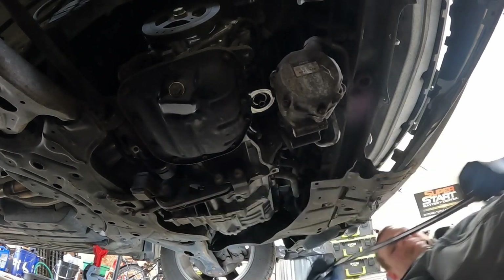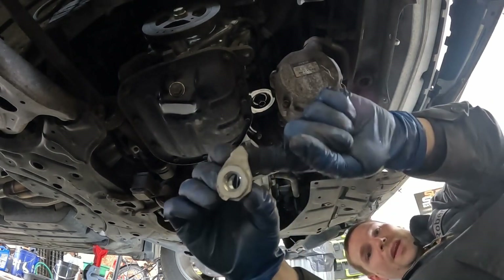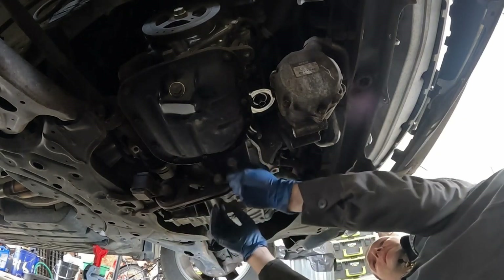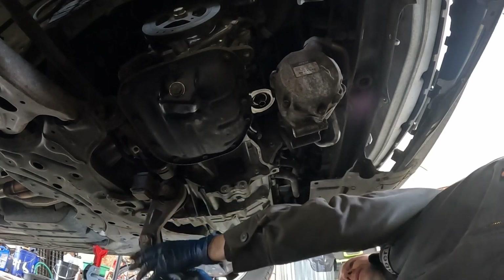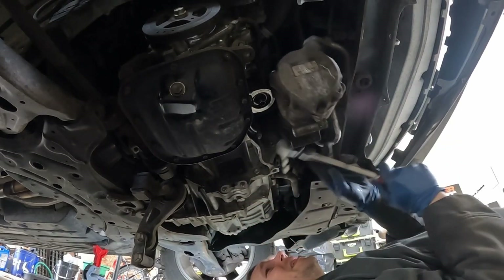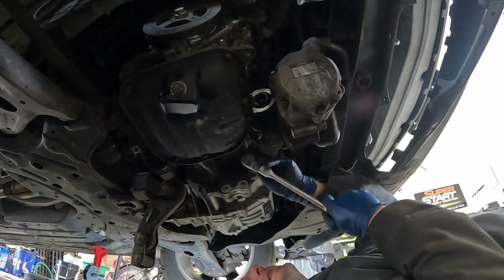They have these nuts on the backside with a little wing on them so you can't pull the nut off — you have to loosen it from the bolt. Let's pop those out. Bell housing bolts look like a 14. Easy.